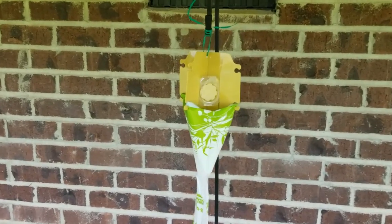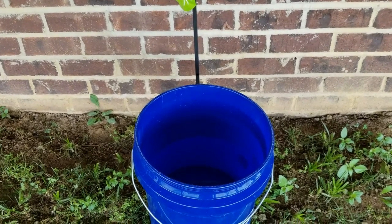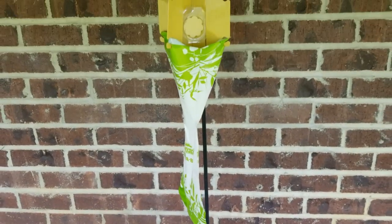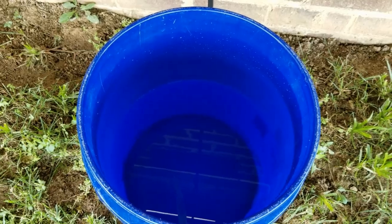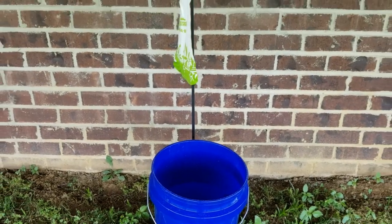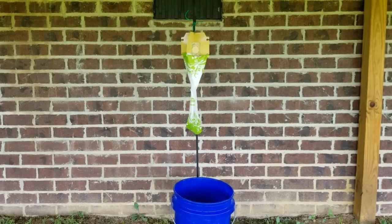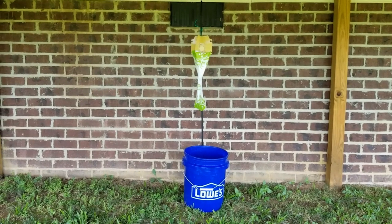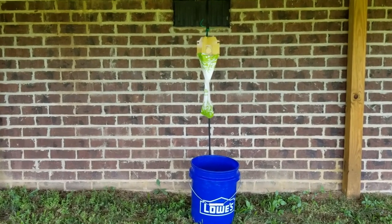So guys, this Bag-A-Bug is all put together — really simple to do. Down here you can see I have this 5-gallon bucket. I got this idea from another YouTube channel where he had the bucket underneath the bag, filled halfway with plain water. He said the beetles were bad flyers, so they would actually bounce off the bag and fall into the bucket — he caught just as many in the bucket as in the bag. The only problem I may face is having the trap too far over to the side, kind of too close to the house, not getting a lot of wind action to spread the scent around. But it is a bit of an eyesore, and if I have to move it after a day or so, I will.